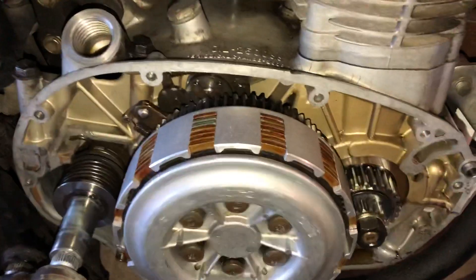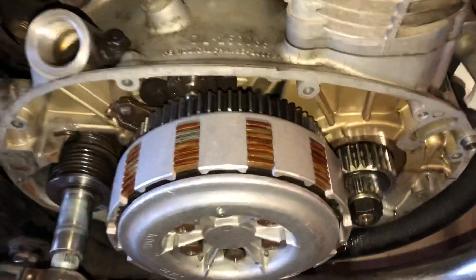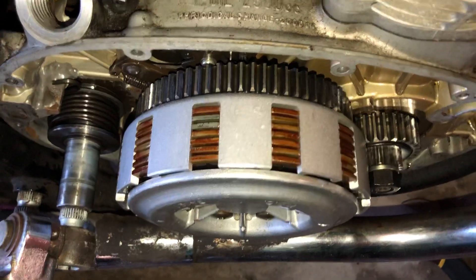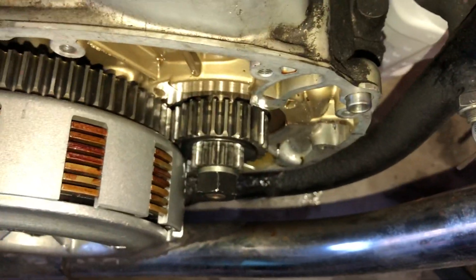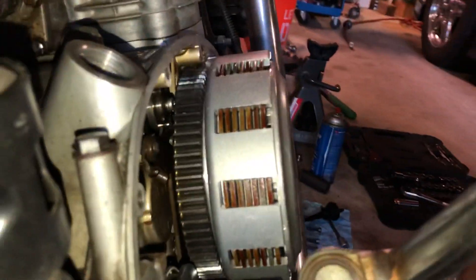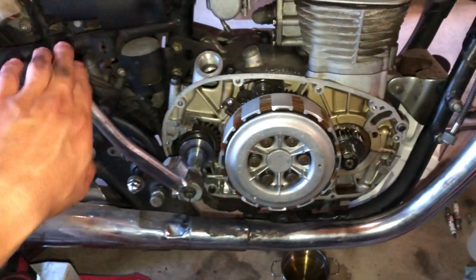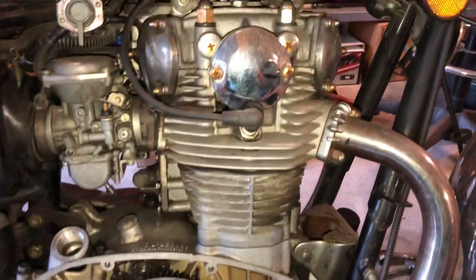I'm not sure if the basket here is supposed to be spinning when I do that - I guess that would make sense, but it's not. I'm not sure if anything here looks out of place. I'm kind of just rotating it by hand now - slight resistance, but nowhere near as if it was trying to move the cylinders.